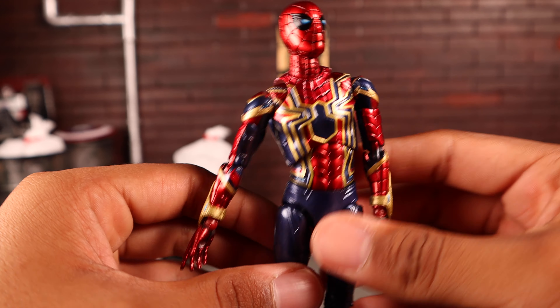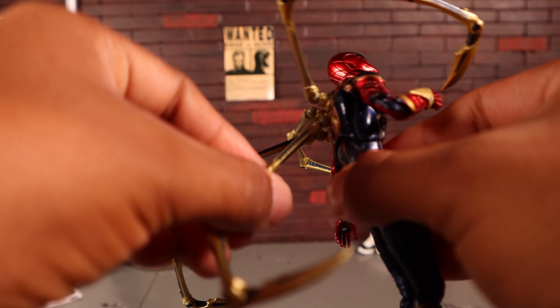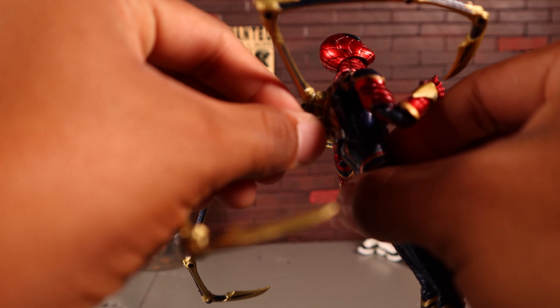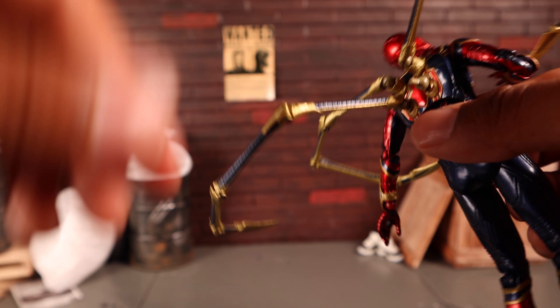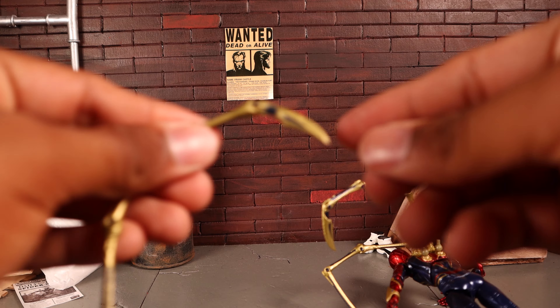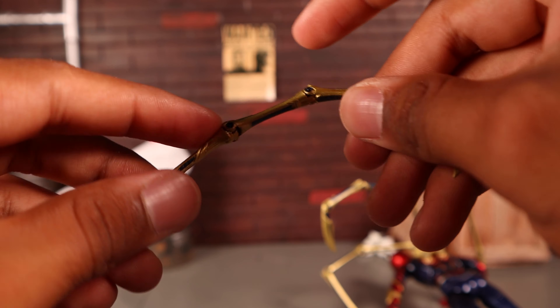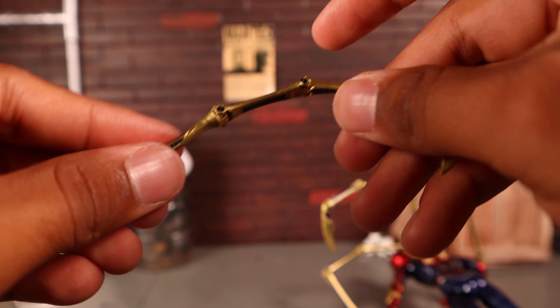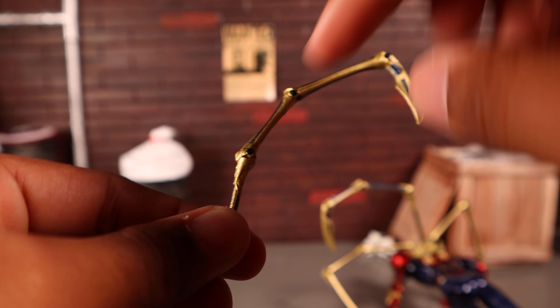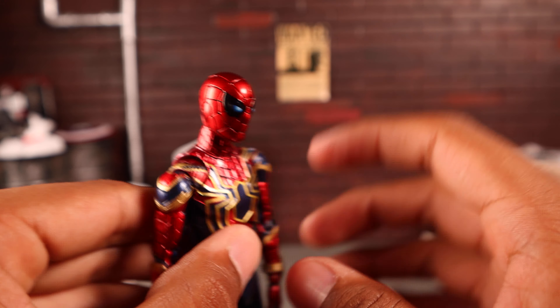Let's look at articulation. The spider legs are on ball joints at the base, so they hinge up and down or side to side — though they keep falling off. The arm segments have three separate hinges: the upper claw hinges a little up and down, the middle segment hinges about 90 degrees, and the lower segment also hinges about 90 degrees with a slight curve.